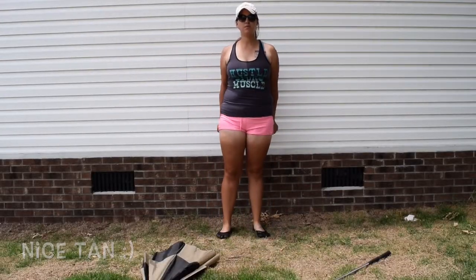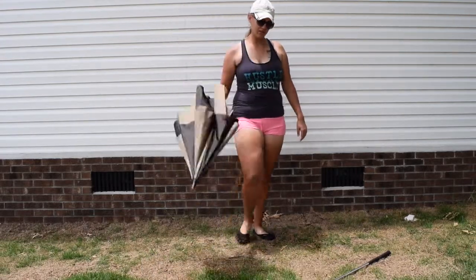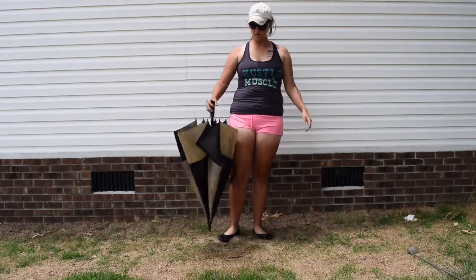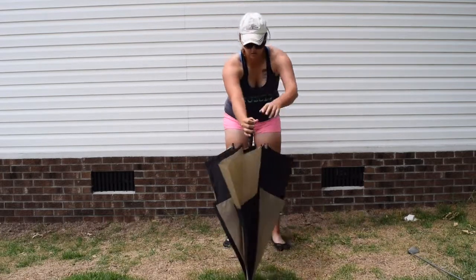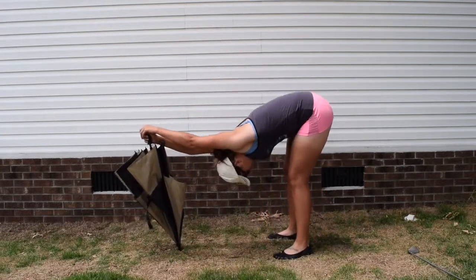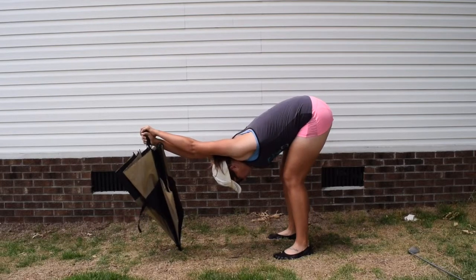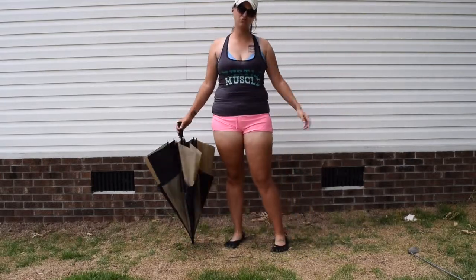This is the first stretch. You can use an umbrella or a golf club — it really doesn't matter what you use, as long as it's sturdy and you can't break it. Extend your arms like this and lean down. What this does is it gets your calf muscles, your quad muscles, and it stretches out your core. As you can see, your back is arched. That's one stretch you can do.